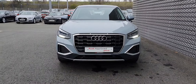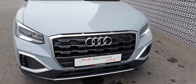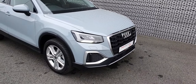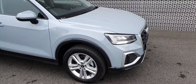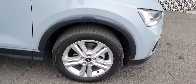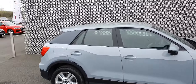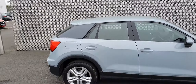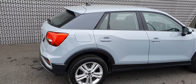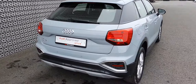It has daytime running lights as well as your single frame Audi grille. It comes with these twin 5-spoke 17-inch alloy wheels. Your black detailing around the windows as well as the black panel just in the rears of the car. It's a lovely colour.